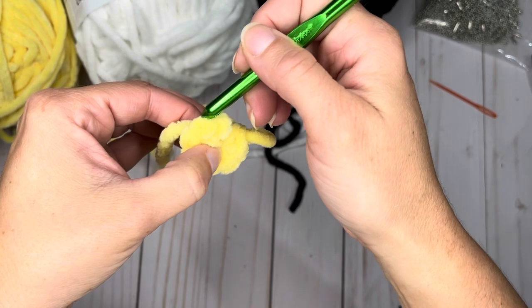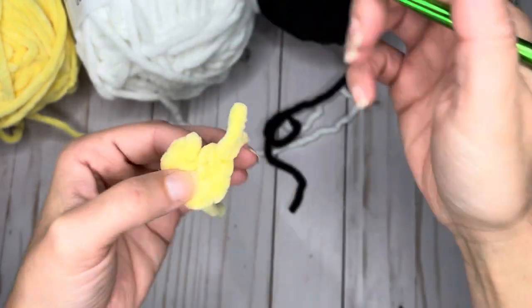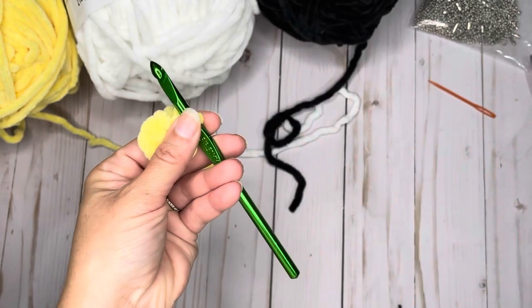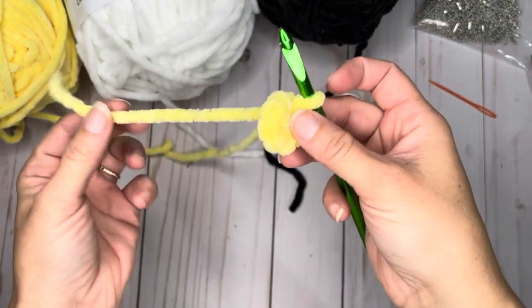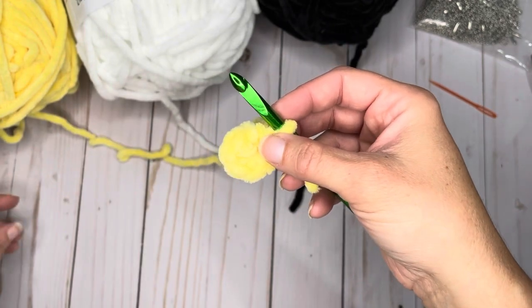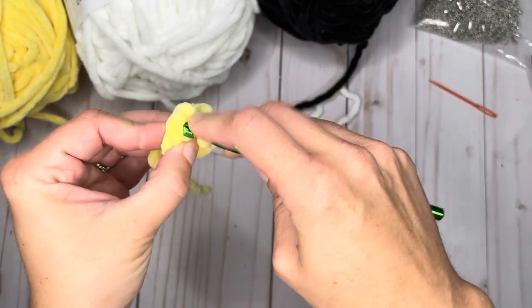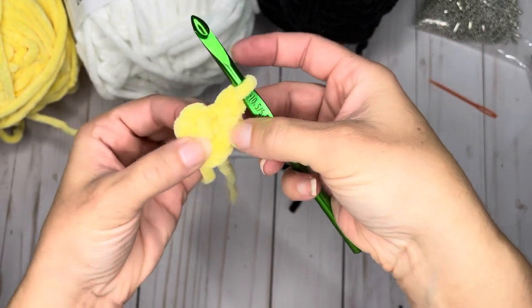For this round and all rounds, we're going to work in the front loop only. When you look at your prior round, you'll see the loops — there's a front part facing you and a back loop. We are going to work in that front piece only. For the first round, we are going to increase. If you choose to put in a stitch marker to know where your rounds start, feel free. Because this entire pattern is only up to 12 stitches, I am not going to use one, but you choose what you'd like.